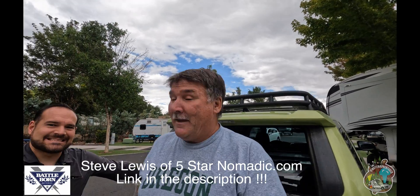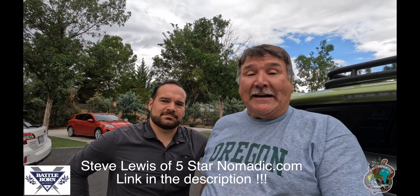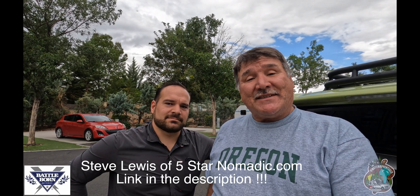Good morning, YouTube. We're getting ready to do an install on our little bitty trailer. And this is my good buddy, pal, and friend, Mr. Steve. If you're in the Reno area and you need to have installs done on solar, this is the man to see. He's done one or two thousand. So probably something you want to do.